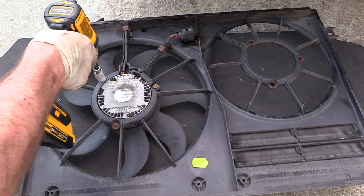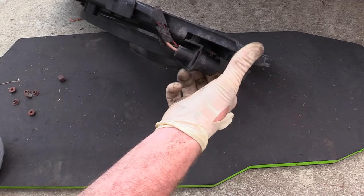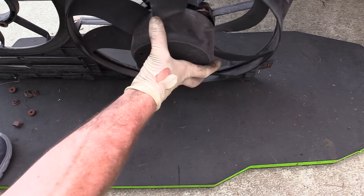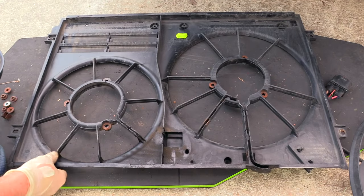Now we'll do our main cooling fan. Take our clips off, pull our connector out of its bracket, and we can simply remove the main cooling fan.